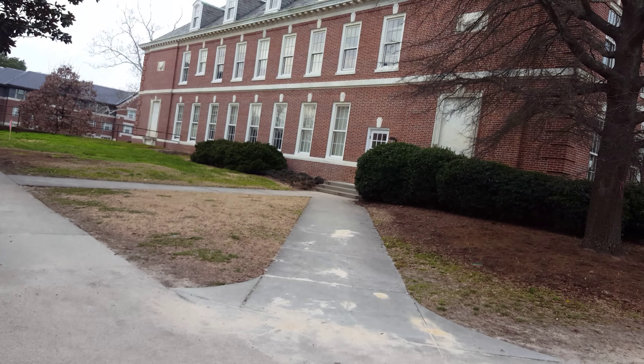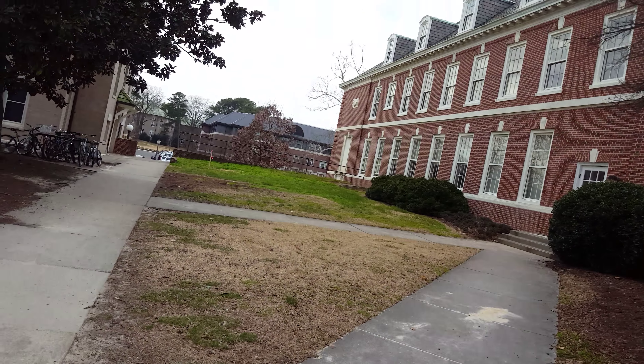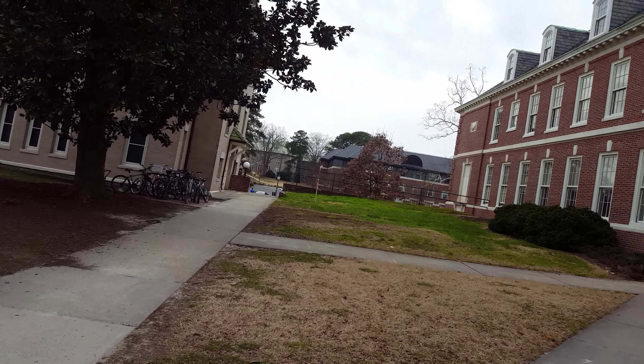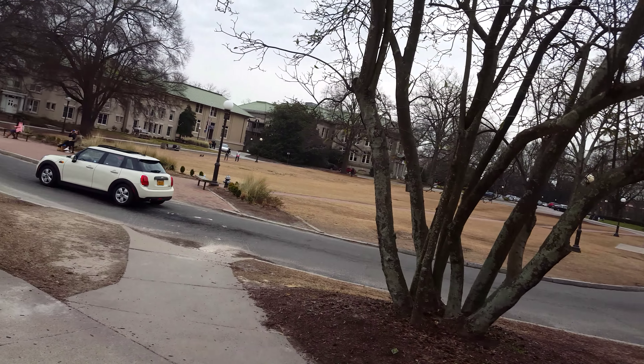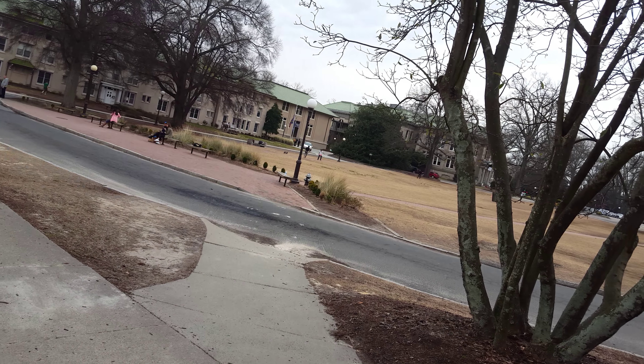Waiting for my friend. There's a song for right now, but I don't know what it is. So, here we go. Spot on. Turn the video off now.